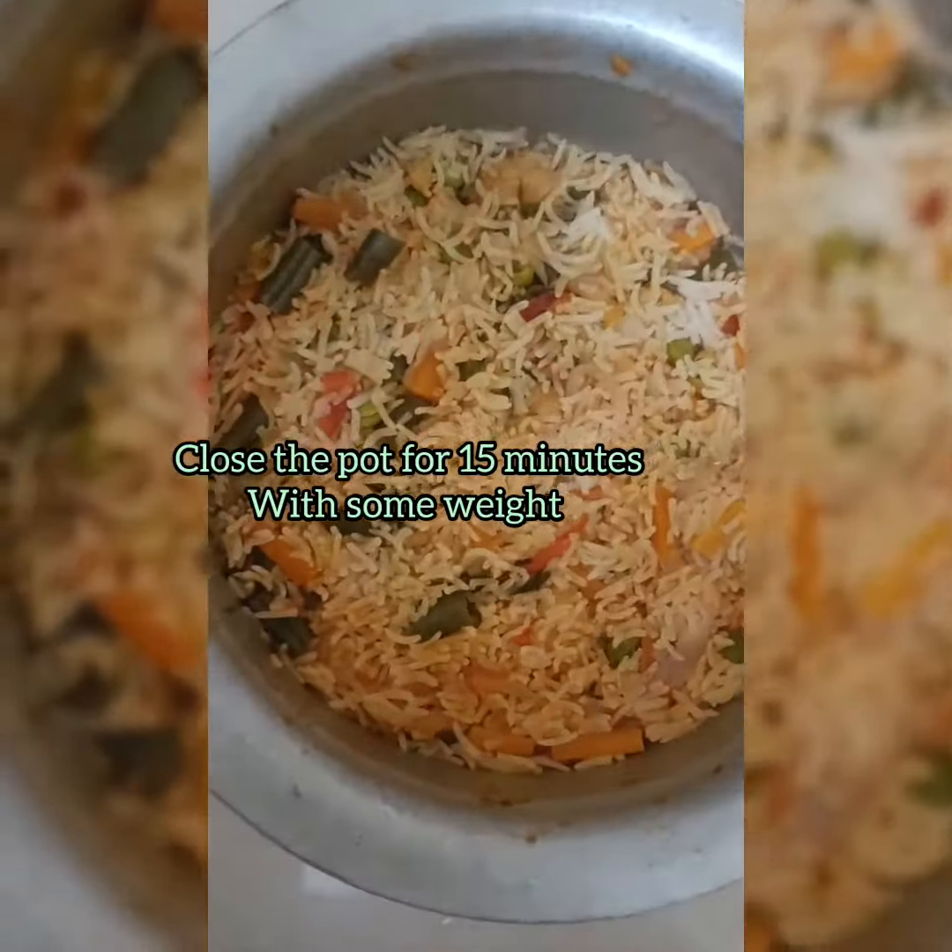You can put it on the plate, then open it after half an hour. The biryani is ready. If you want to serve the biryani,